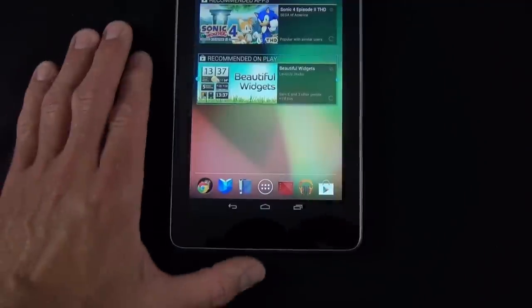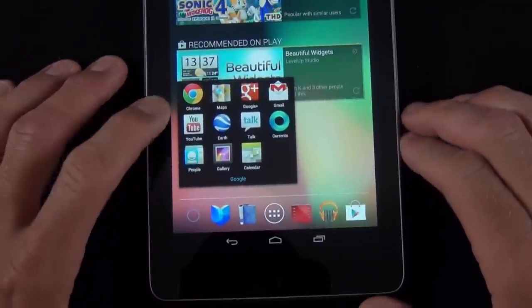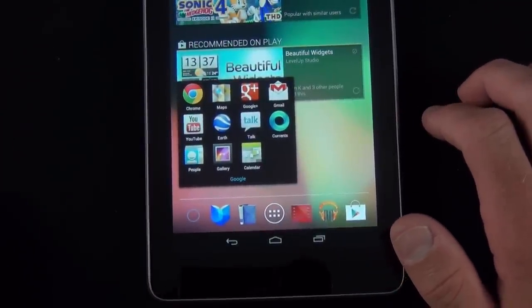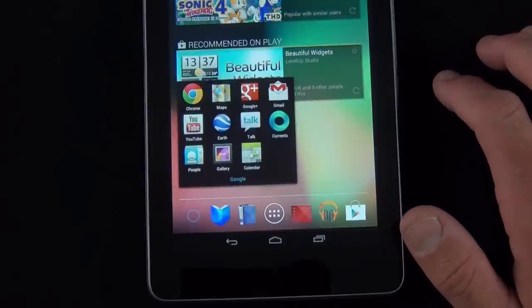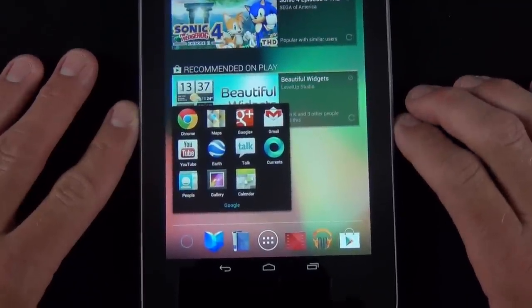Down below in the dock we can find some of our standard Google apps. We have a folder full of apps including Google Chrome — the new default browser — as well as Maps, Google Plus, Gmail, YouTube, Earth, Talk, Currents (updated with Android 4.1), People, Gallery, and Calendar. All of your information will have automatically been transferred to those apps from your Google account.